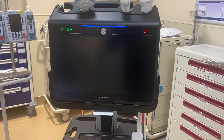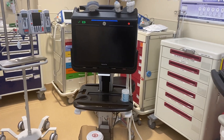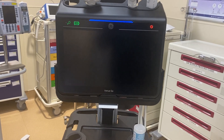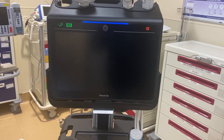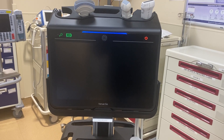Hi everybody, this is Dave Bosch. I am here at Southlands with our new ultrasound machine, the GE Venue Go. I want to do a quick tutorial on how to start this machine up and log on and upload patients into the worklist so that everyone working here can start using the machine as soon as possible.